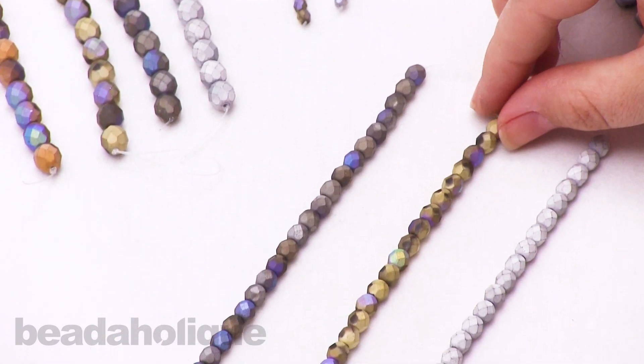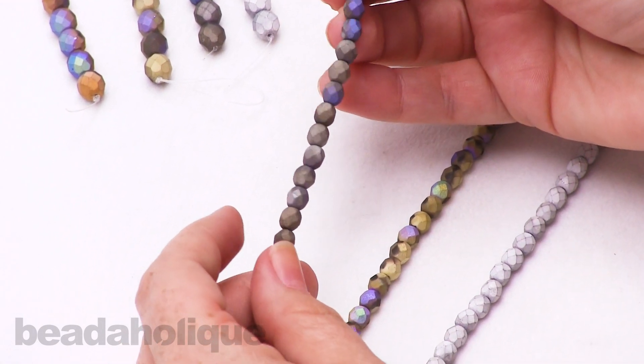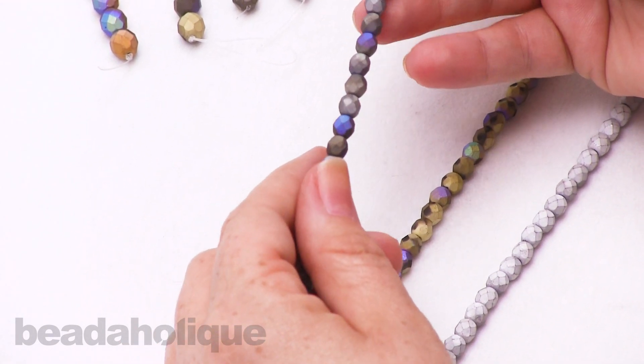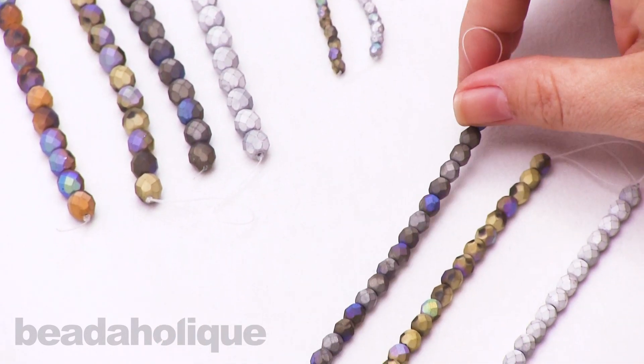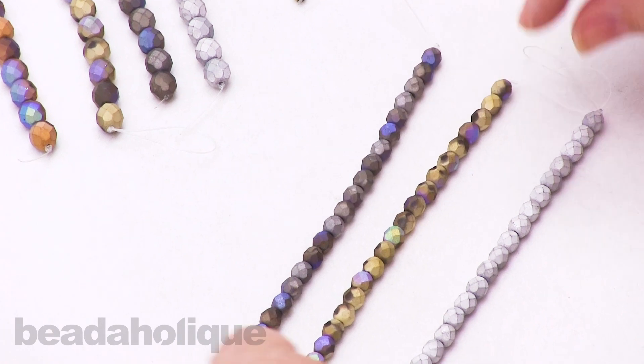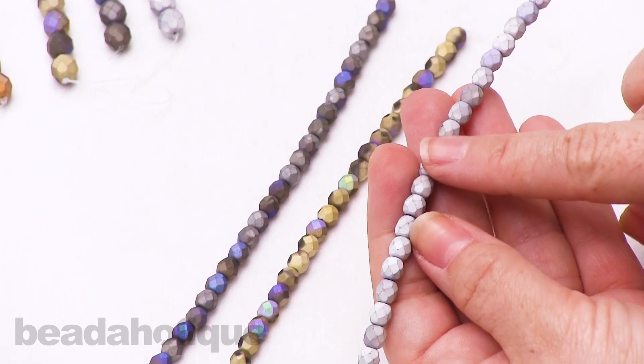We have this beautiful slate gray, and again you can see that blue just sort of popping out. On some it does come out a little bit more green, which is really pretty. If you use them in your designs you'll have that nice sort of fleck there.